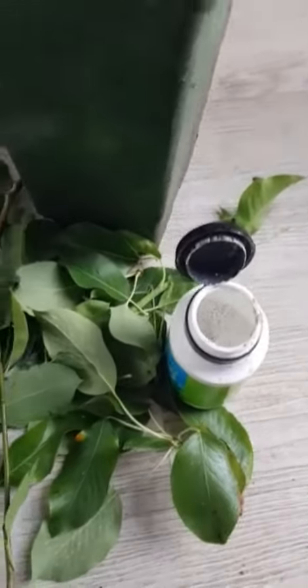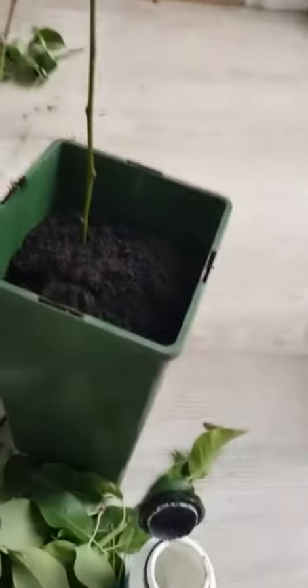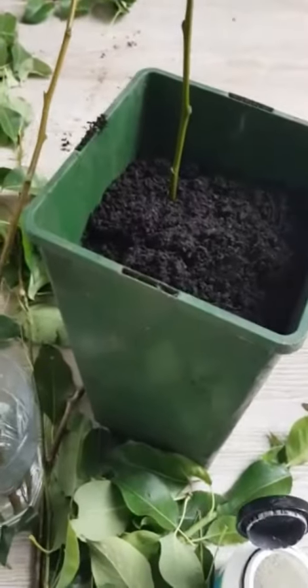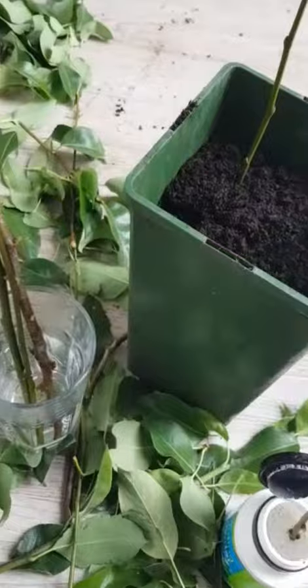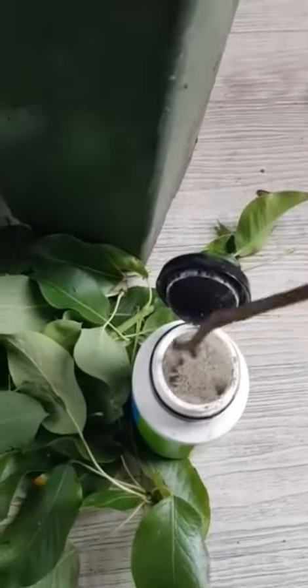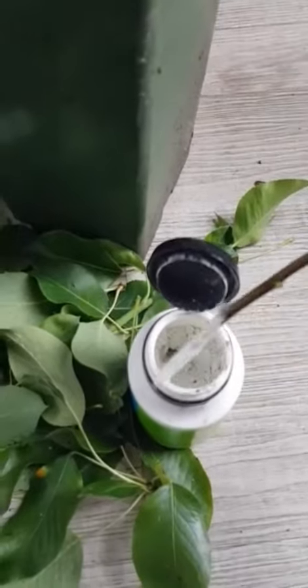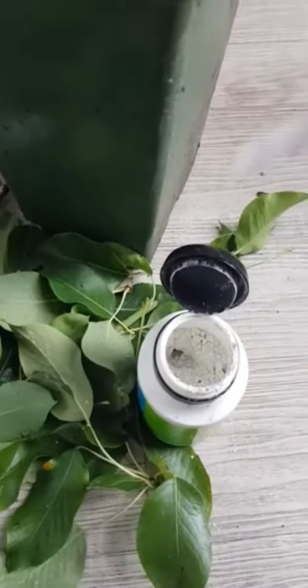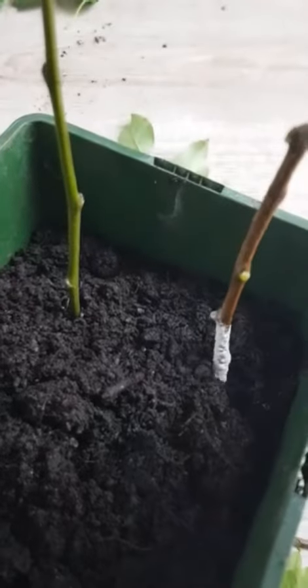Tap off any excess and then just pop it deep down into the compost like that. That should hopefully work — it looks like a nice healthy one. So I'm going to do it with all of them and get it all going, then pop them into here.